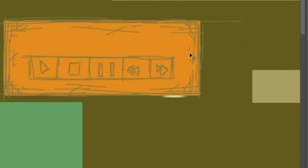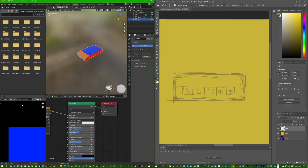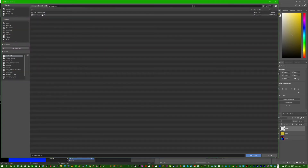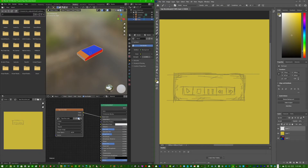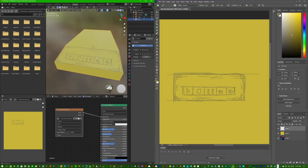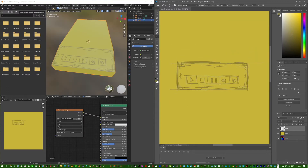Now we can see this is already looking like Bendy and the Ink Machine. Set this back to 100% opacity and it really shows. In the Shading tab, we can reload the texture — open the tape recorder file — or if you're using a different program you may need to save as PNG and reload that. Open the PSD file and see the play and pause button is showing right there in the 3D view.